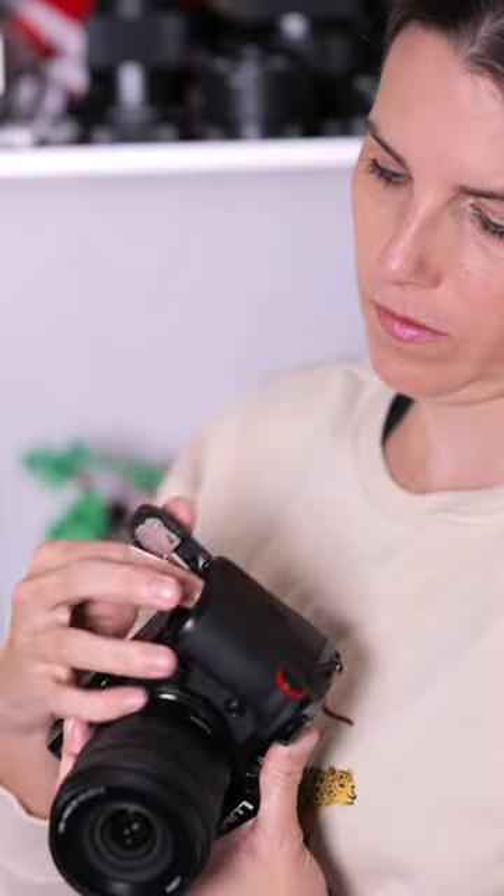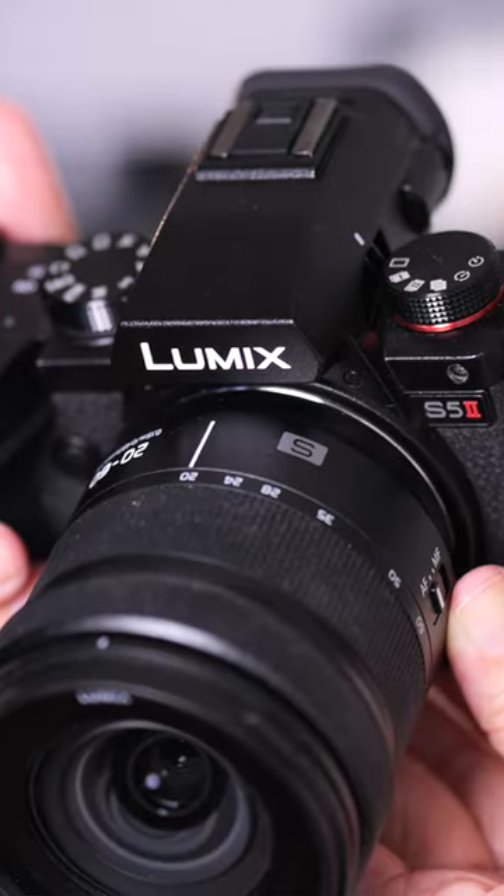Hello, friends. Today we're looking at five settings that you should change on your new camera while you're getting started with it. We'll look at things like image file types and colors, along with a few customizations to the controls on the camera.